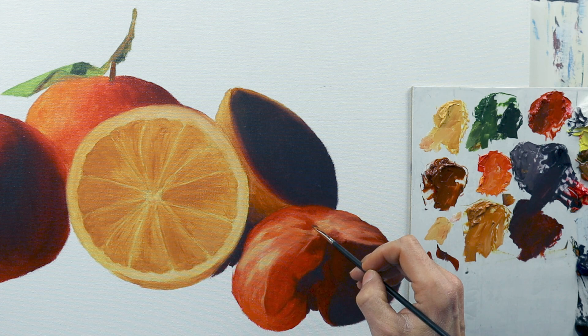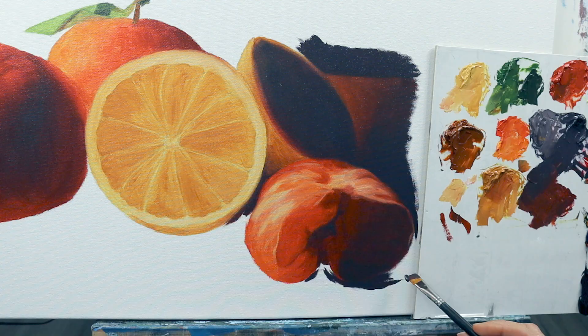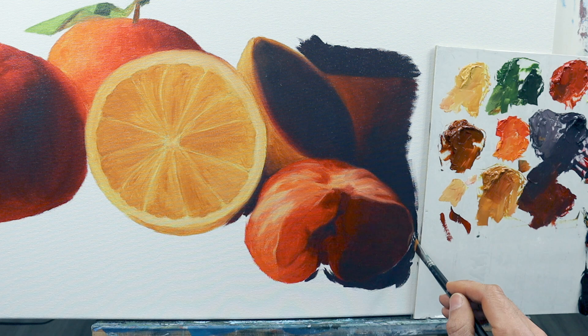I will later on go back and add some more details to make it look even more realistic. But the base principle here is to get in the rough size, shape, and color in the first place with just one pass of the first layer of color.